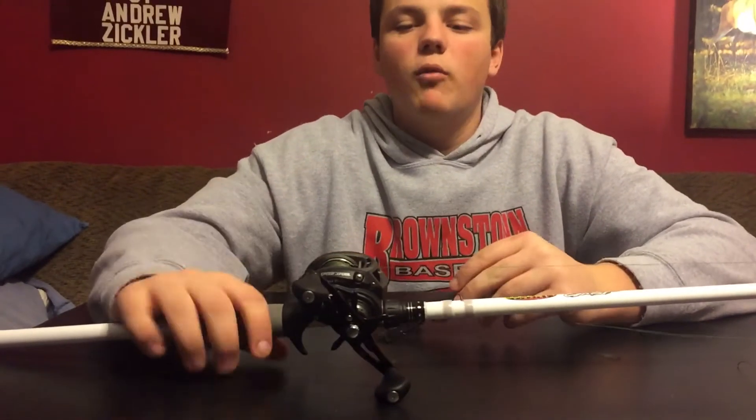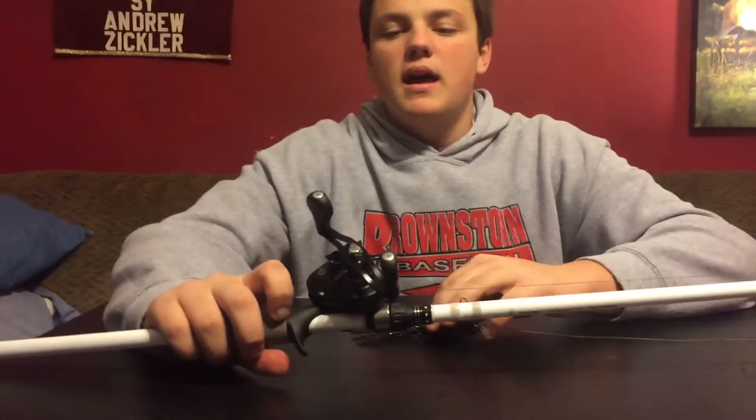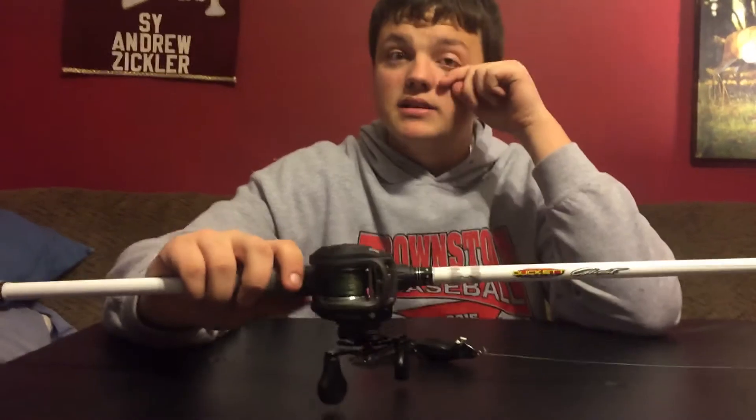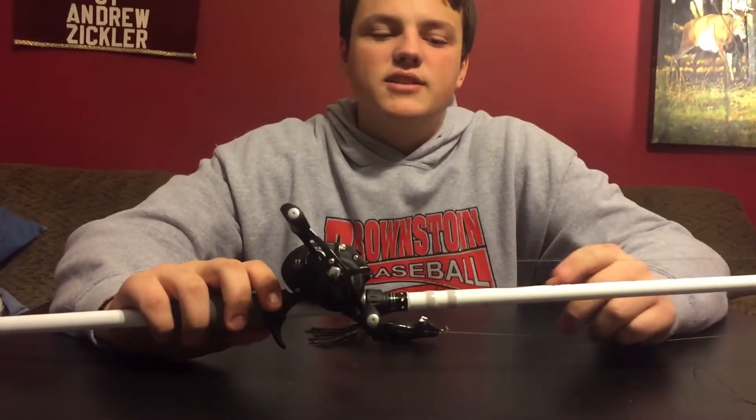With my reel, I wanted a Lew's, and I saw that the Lew's Super Duty would probably be my best option, so I ended up getting it. It's $180 at Bass Pro, and I got it in the 8.0 to 1 gear ratio.